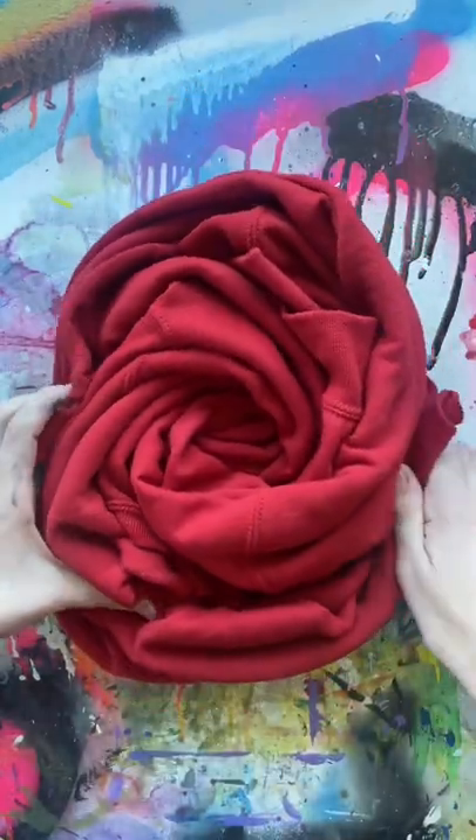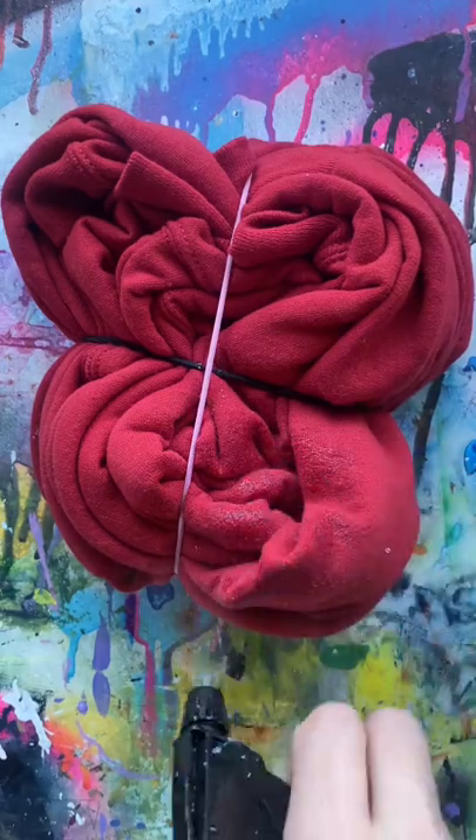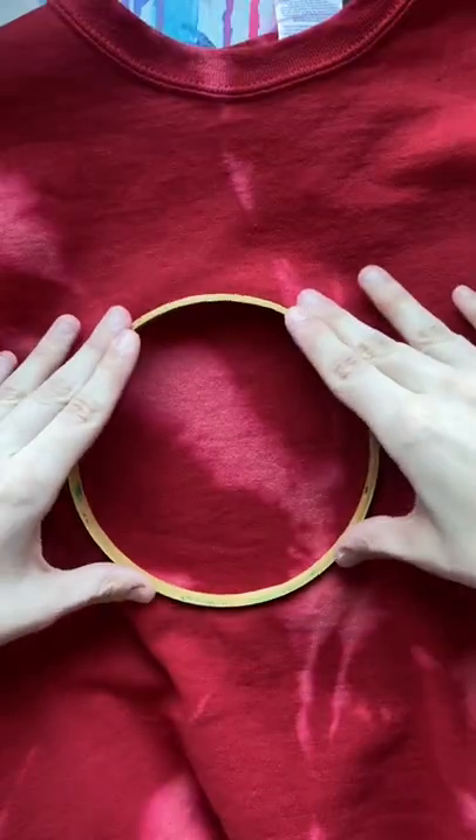I decided to try tie-dye for the first time, but I didn't actually have any tie-dye stuff, so I just put some bleach in a spray bottle and hoped that this would work. I let it sit for 20 minutes and this is what it looks like so far.